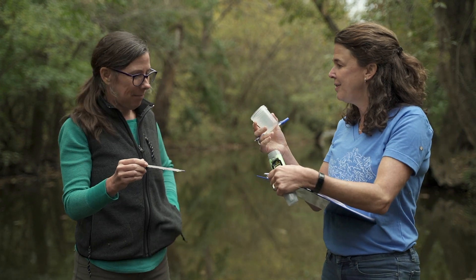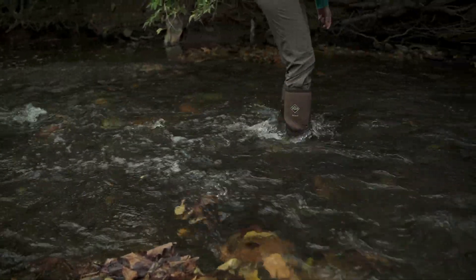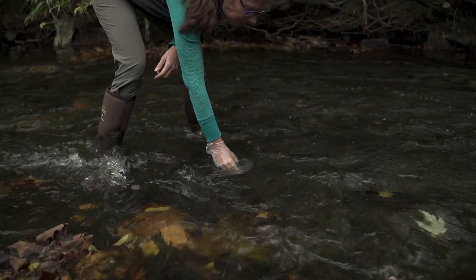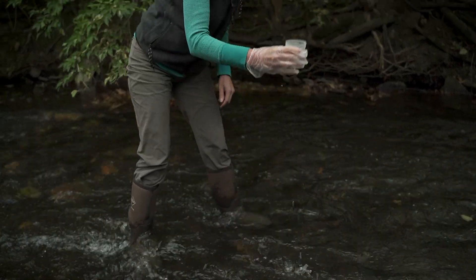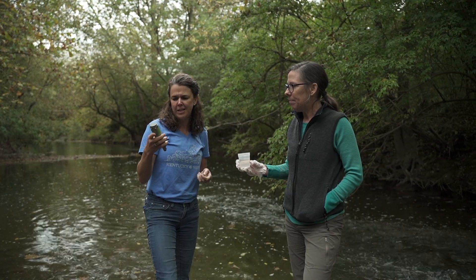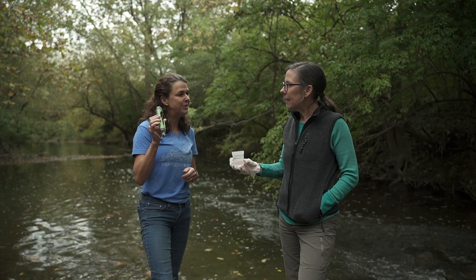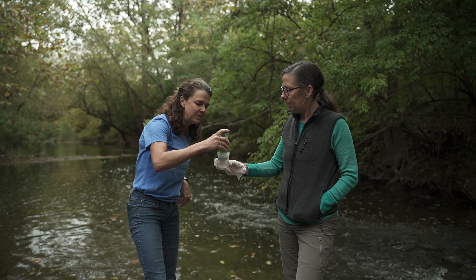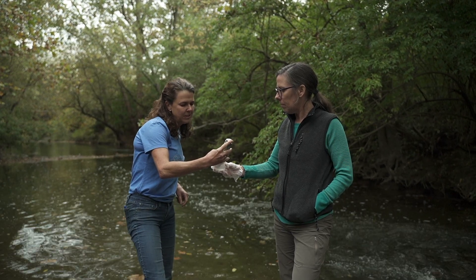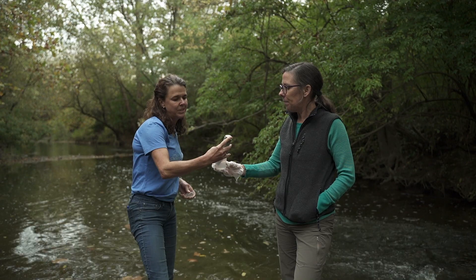Next we're going to do the conductivity measurement. First, turn the meter on — I calibrated it last night in the calibration solution. It's zeroed out, so put it in the sample, stir it around a little bit, and let it stabilize. The reading is 300 microsiemens. Let's record that.